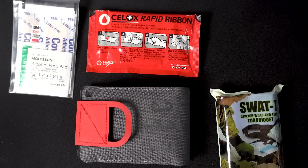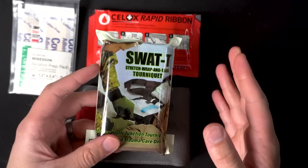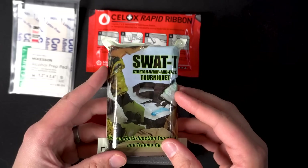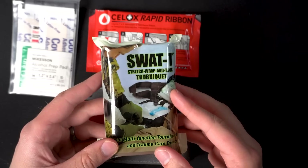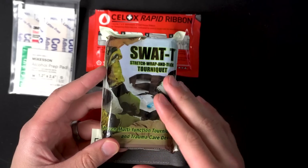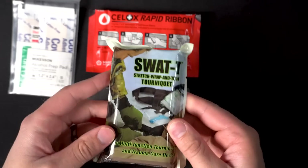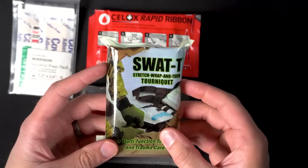If there's a massive hemorrhage, I'm going to do what I have to do regardless of whether I have gloves or not. That brings me to the final con — the SWAT-T. Everyday carry is all about sacrifice for convenience. I would always prefer to carry a SOFT-T Wide or a CAT, something TCCC-approved, because they're better for self-aid. But when you're looking for something compact that fits in your pocket, those tourniquets are relatively bulky. The SWAT-T is great, but there are still some non-conclusive studies on loosening. It is a multi-tool tourniquet that can be used as a pressure dressing, but it's just hard for self-aid.